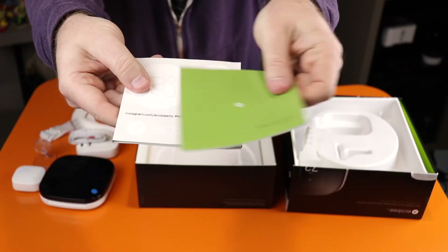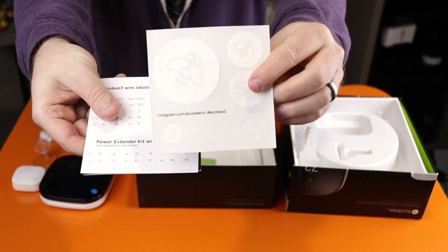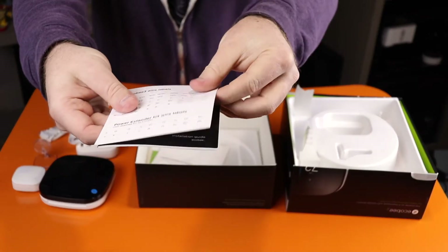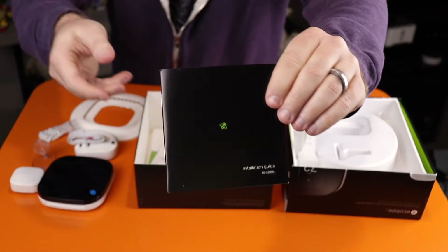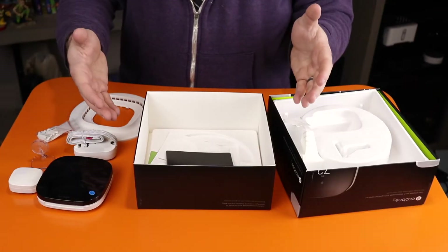You also have your quick start guide, some Ecobee stickers, the labels for your existing thermostat wiring, and your instruction manual. That's what's included in the box.